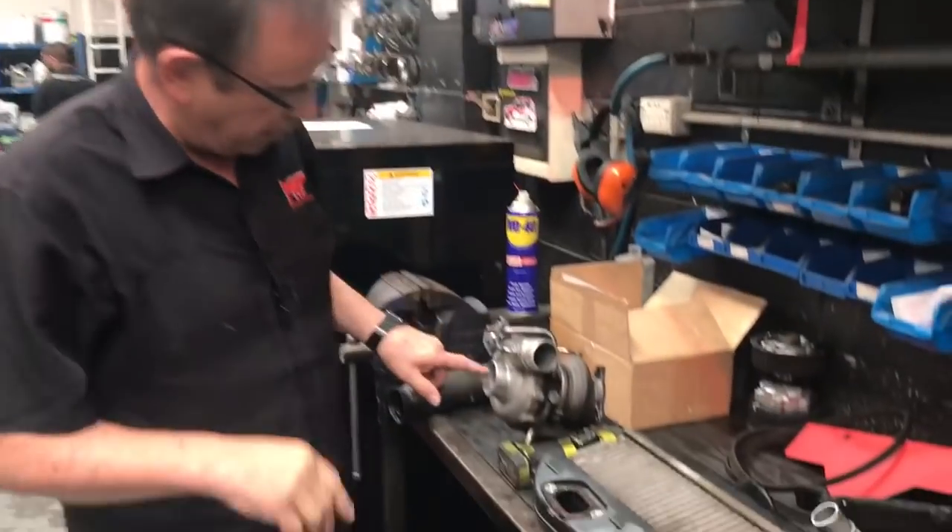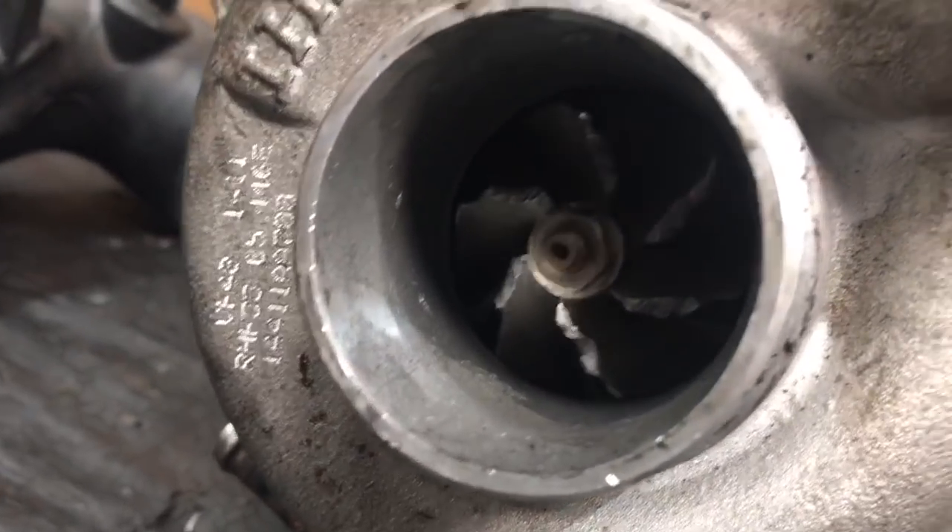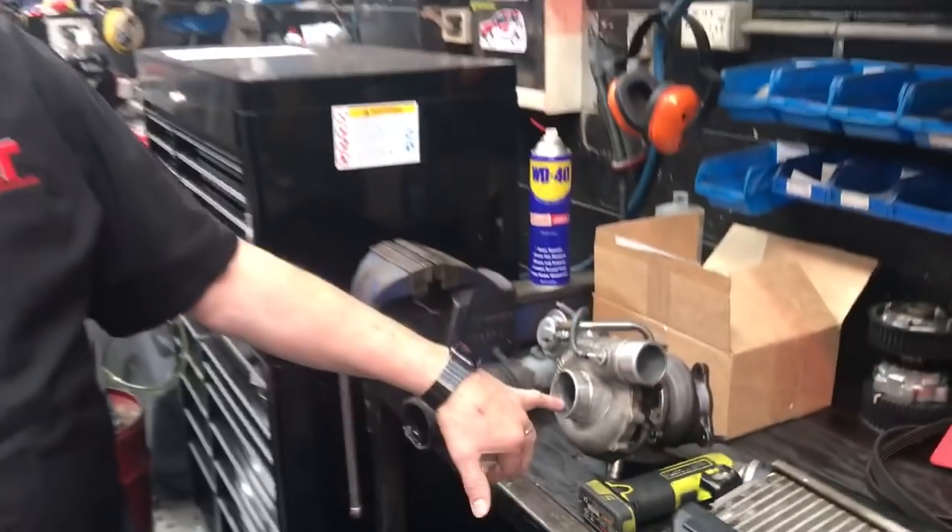Hi, I'm Brent. Today we've got another video update on what to look for when you've got a failed turbo. You may have remembered in our other video we were talking about the damage of a turbo like this. When a nut fell off and it was not located correctly off the previously faulty turbo, the client put a second-hand turbo on. This is it and it's failed.